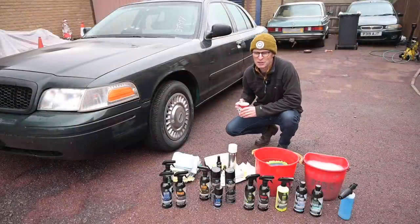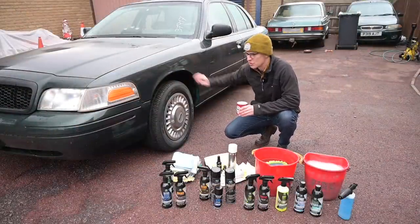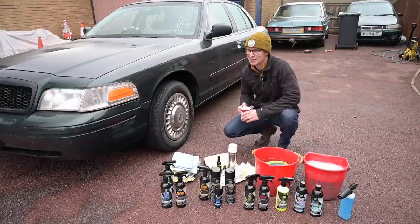Hello and welcome back to Furious Driving. If you're one of the 30,000 or more people who watched the introduction to this new Crown Victoria on my fleet, then thank you for watching and thank you so much for all the incredibly kind comments.